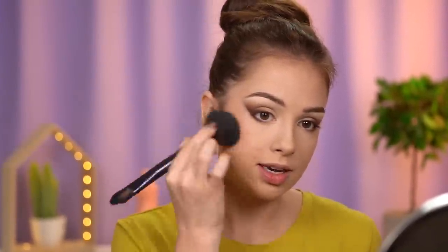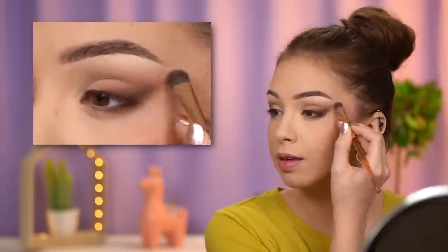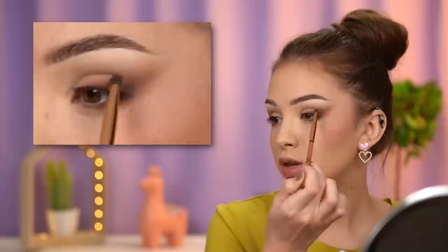I'll set my under eyes with some powder to lock the concealer in place — I'm using the Zuiva finishing powder in the shade Dazzling. I'll place my blush a little higher, keeping it in this upper area. Then I'm taking a flat brush to diffuse the line in the outer corner, because we want everything to look very soft and diffused, blending upwards towards my eyelid and crease.